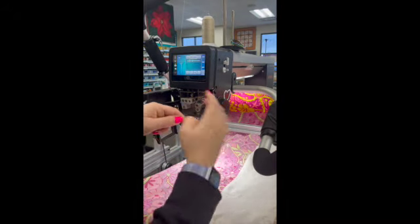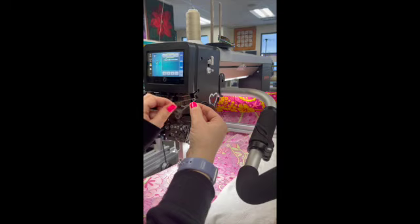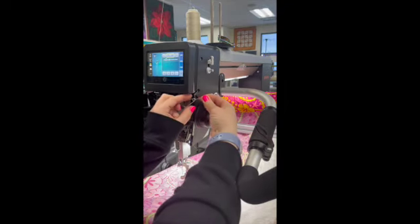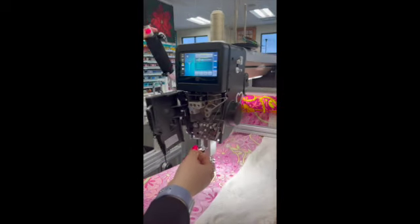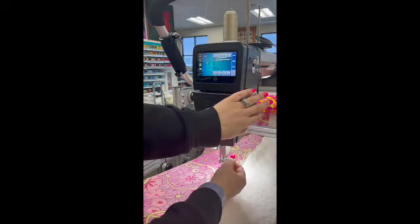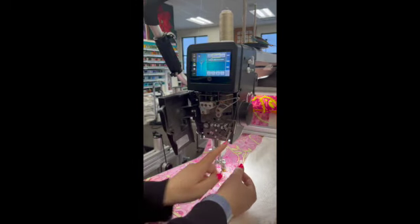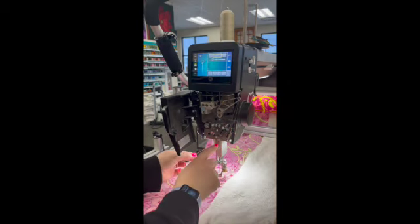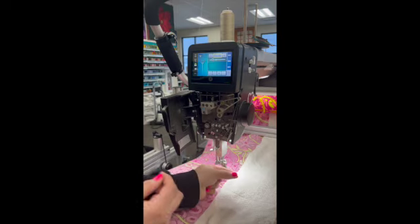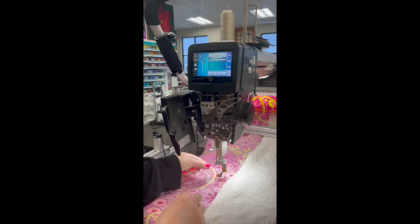We've got a spring down here that we're catching, and then we have to thread our take-up lever. I usually have a long line of thread — I'll cut that. We're threading our take-up lever back to front. Now we're coming down. If I had the door closed, my thread would go in the right path, but I like to have the door open so I can see where everything is. So I'm going underneath this little plate here, down to my thread guide, and then up to the thread guide above the needle. Then I can use my needle threader.